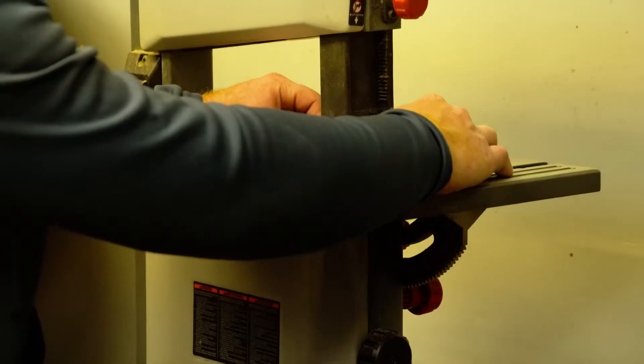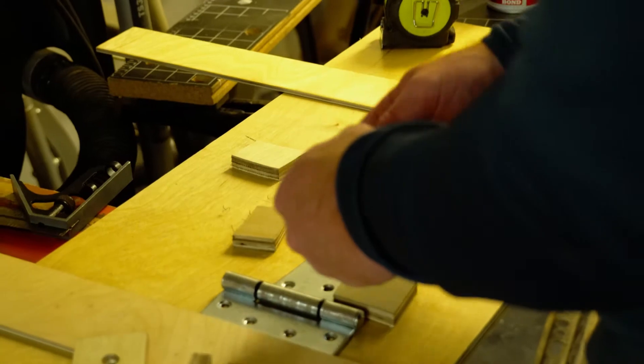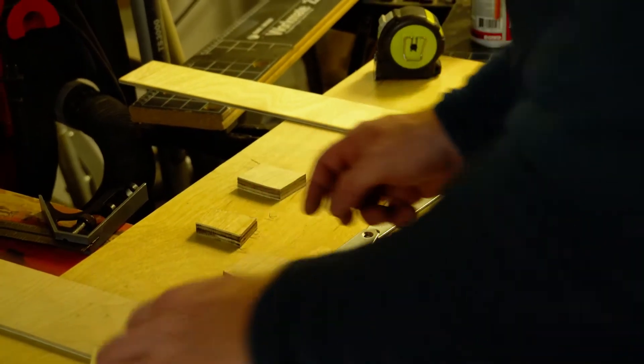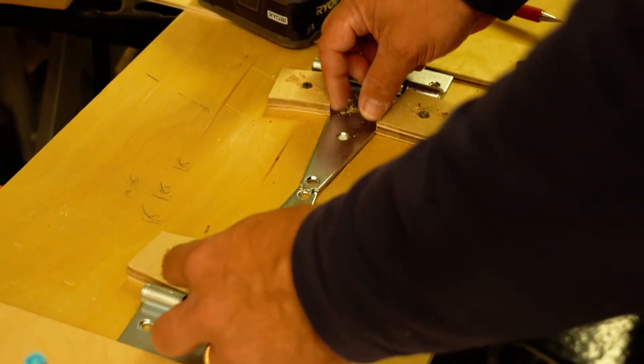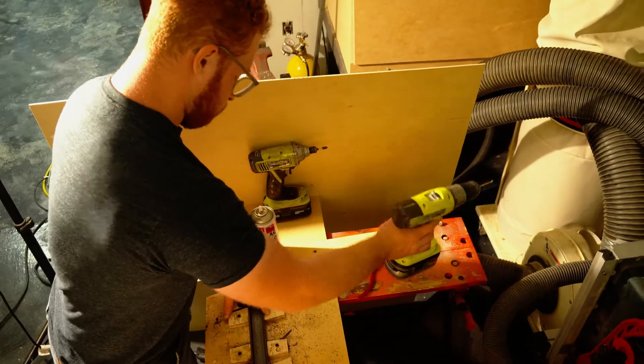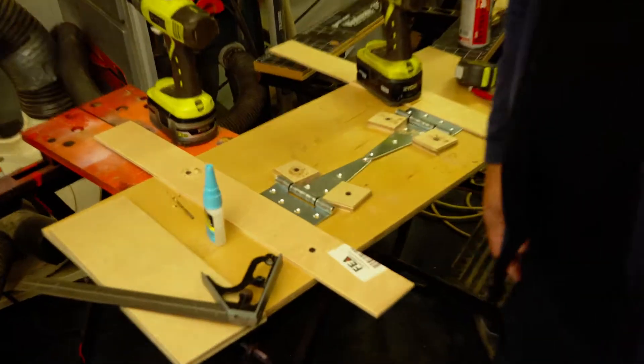We've got 12 of these special hinges to make. We want them to be all as identical as possible. So we made a jig here — these are going to get cut and there's going to be a bar that gets welded here so they operate exactly the same. As long as there's not a lot of slop in the hinges and the way they're made, I think it's going to go together really well.